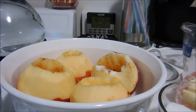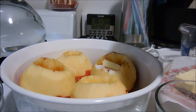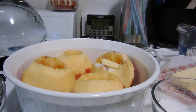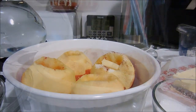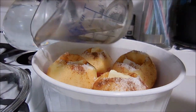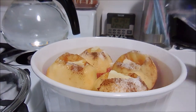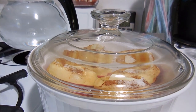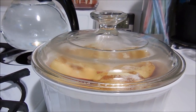Then one teaspoon of butter — it's a lot easier to cut if it's cold — just tuck that down in there. Once you finish, put a half a cup of hot water in the bottom, pouring the hot water at the base of the apples. Cover these and they go in the oven at 350 degrees for 50 minutes.